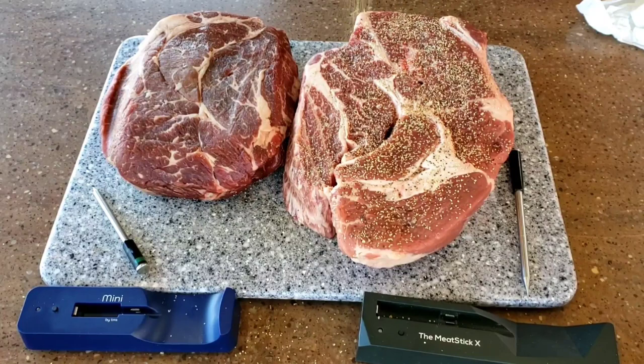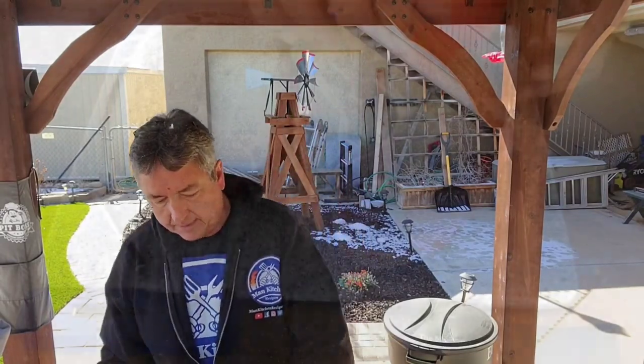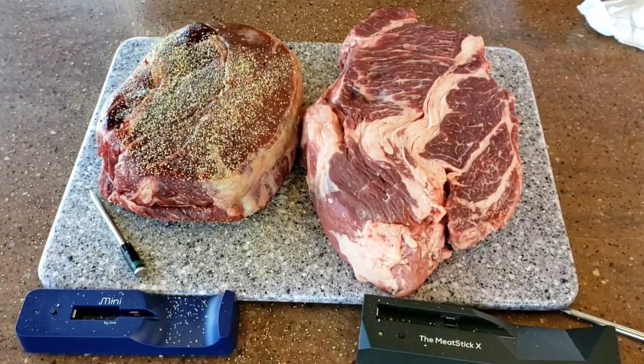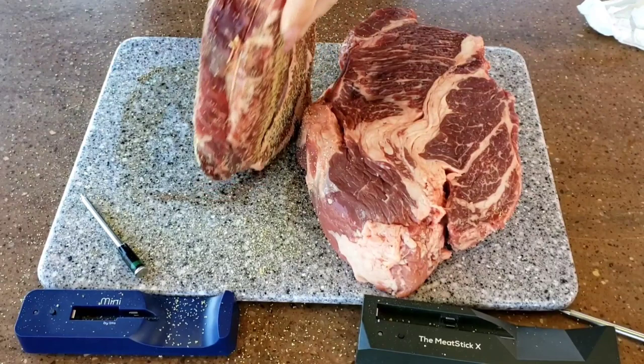...my Man Kitchen Recipes SPG. All we're gonna do is just sprinkle it on — it's that easy. You don't have to go real thick because of all the other ingredients that go into Mississippi pot roast. Turn it over, get the sides. This one has a string around it.